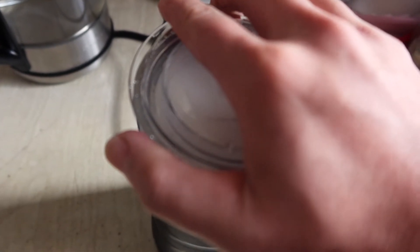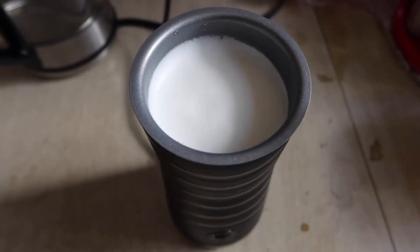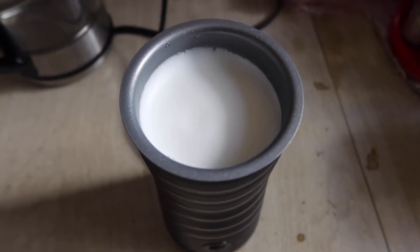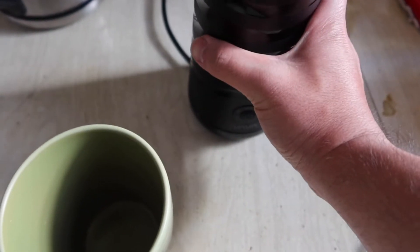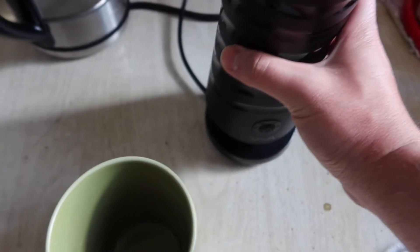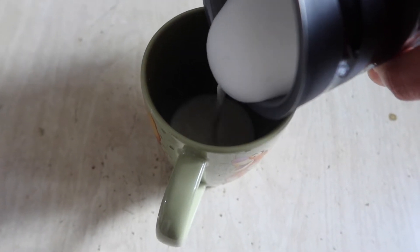Now we can open it up and see what it looks like. You can see the final product — the foam looks really really nice. All you have to do now is pour it into a cup with your matcha or coffee. The product doesn't have any handles, so you just grab it from the side and pour it. It's not really hot, just warm enough that it won't burn you. Look at all that foam!